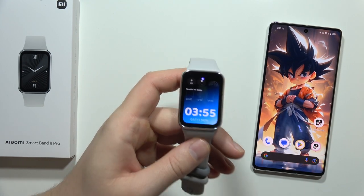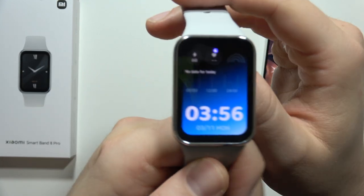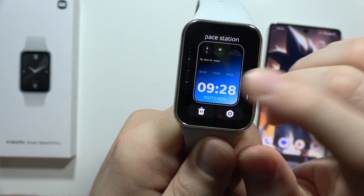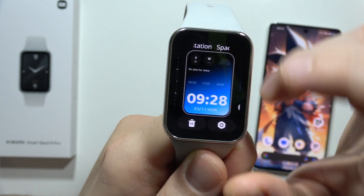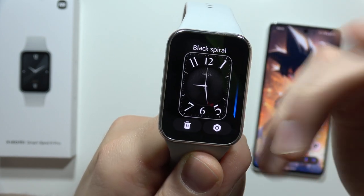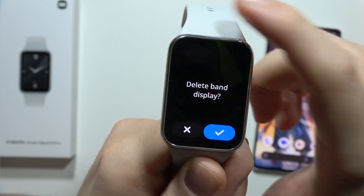To delete watch faces on the Xiaomi Smart Band 8 Pro, go into the main watch face and click and hold with your finger. When you feel the vibration, select the button to enter edit mode. To remove a watch face, click on the trash icon.